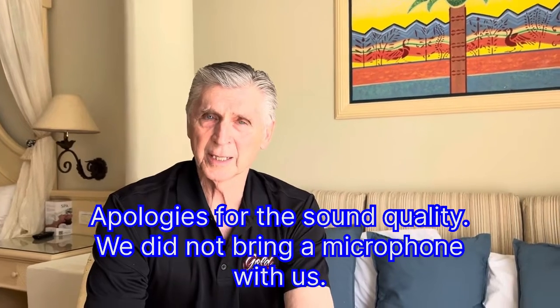Hey, welcome to Gold's Garage. As you can see, I'm not in Gold's Garage again today. Mariana dragged me out of the shop and took me on vacation, and so here we are somewhere in the Caribbean.